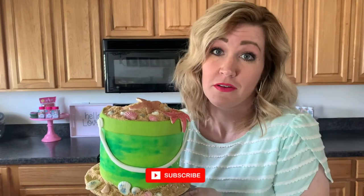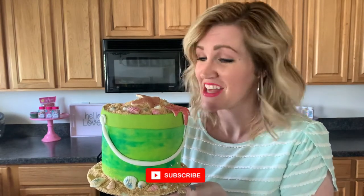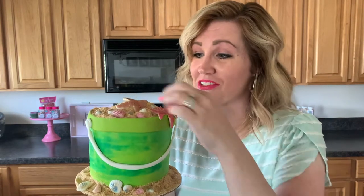Hey cake friends! Who doesn't love a good day at the beach? Well, I'm bringing the beach to you today. Let's make this seriously awesome sandcastle cake — I'm so excited, it's gonna be so much fun!